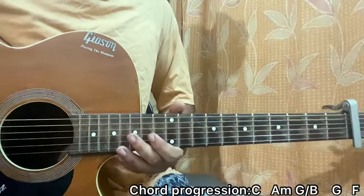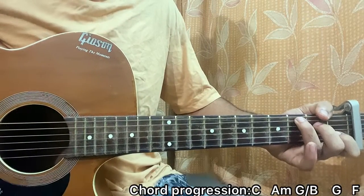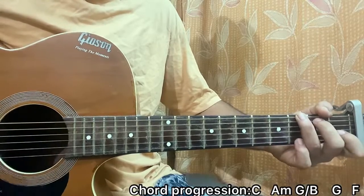Now when you put it all together, it sounds like this. There you have it guys, that's the main riff. For the strumming, it's C major, A minor, G, F — that's the main chord progression.